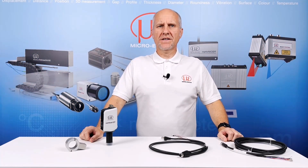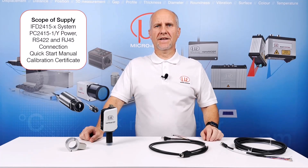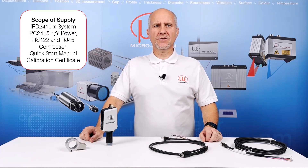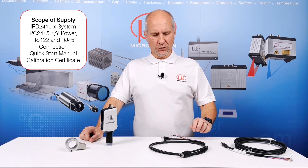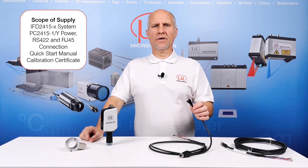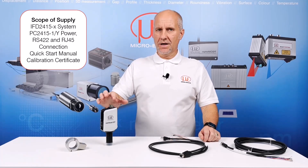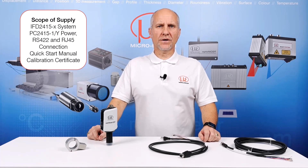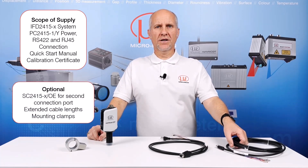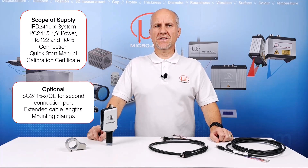The IFD2415 is delivered as a system with an included wide-type connecting cable. This allows access to the power connection, with the unit requiring a 24V DC supply. You can also access wires for an RS422 serial interface, and the cable has an RJ45 connector for EtherCAT or Ethernet communication. A second port allows for an optional cable, sold separately, to provide access to the analog output which can be adjusted for either current or voltage output.